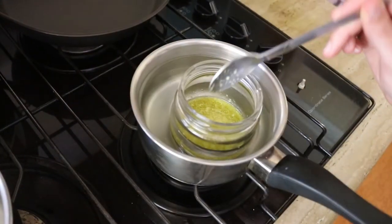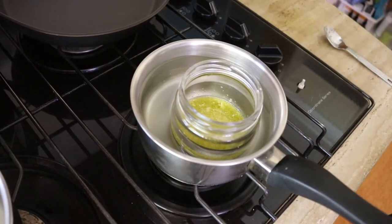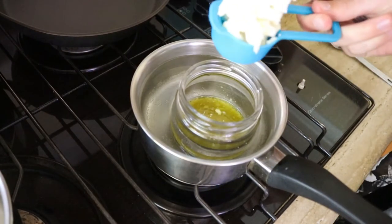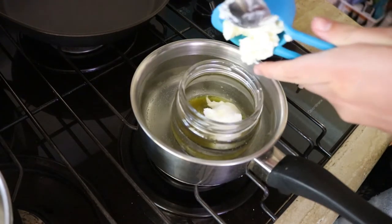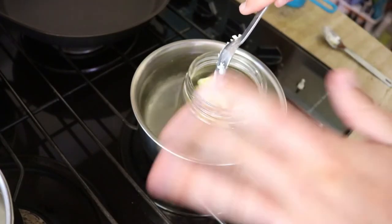Oh my gosh — side note, I forgot to add in the shea butter! Got carried away talking to you guys. Still going to add it in now — thank goodness I remembered before it started melting fully. You're going to add in a quarter cup of shea butter, preferably before you put it in with the hot water. I'll just stir that around carefully so you don't spill the water everywhere.